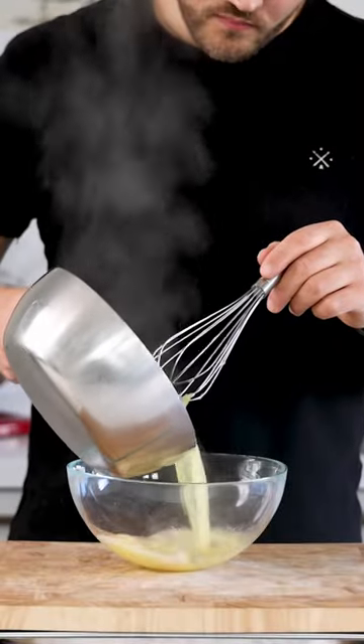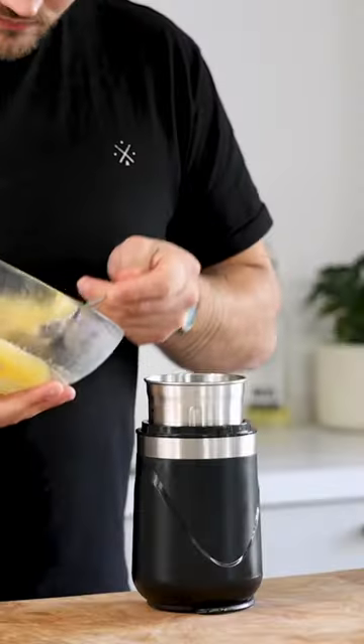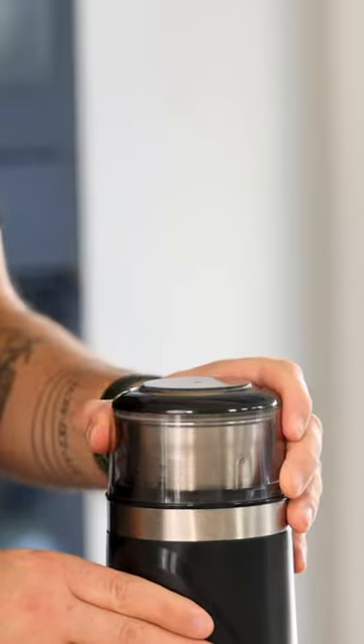Once it has boiled, pour it into a bowl and let it cool down in your fridge. Then transfer it into a blender and blend it into a smooth gel.